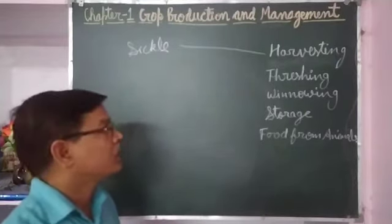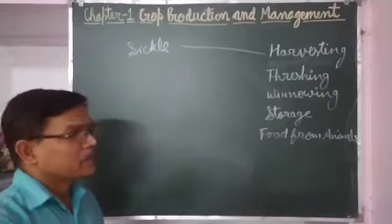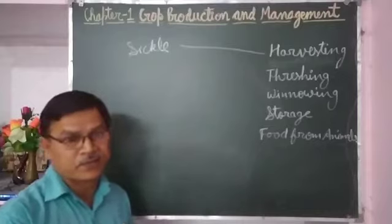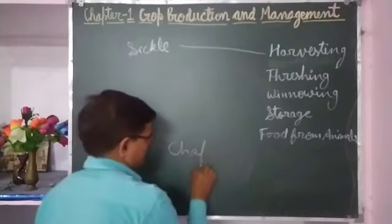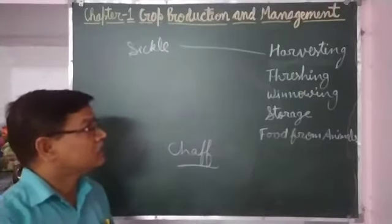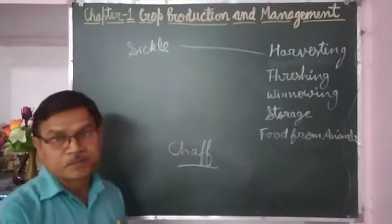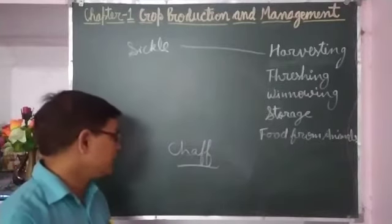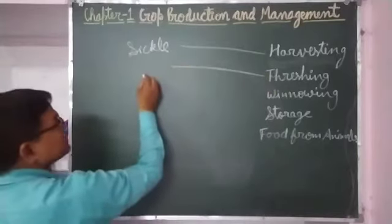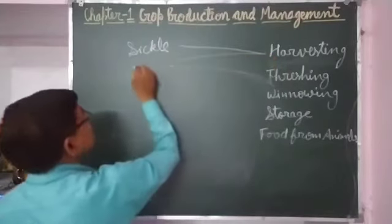Threshing is the process of separating grains from the cut crop. Whatever cut crop is collected, grains are there with the stalk. The process of separation of grains from the chaff of the cut crop is called threshing. Threshing can be done by various methods — with the help of sickles and combine, as already mentioned.